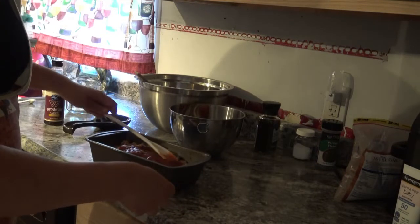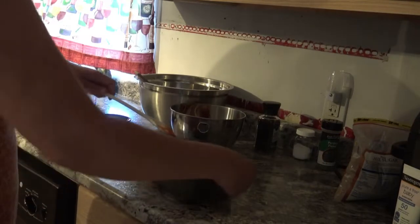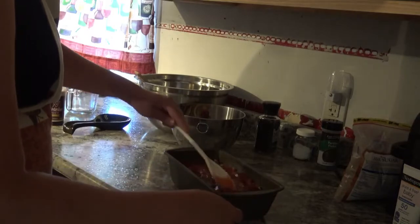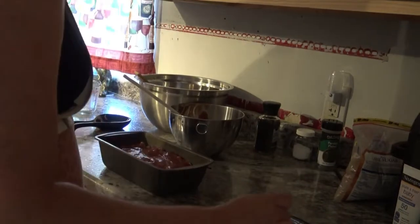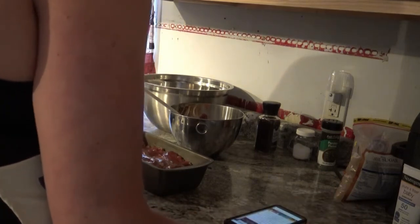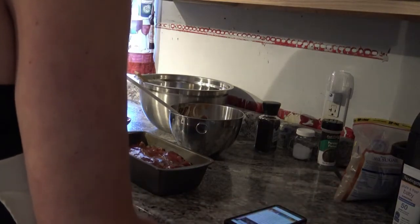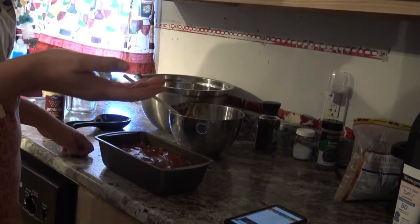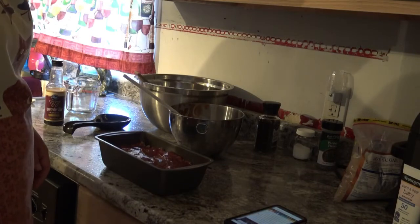Then you stick it in your oven. I believe it said 80 to 90 minutes — you basically want to make sure your chicken is cooked through to 165 degrees. Yes, the recipe says to bake uncovered for 80 to 90 minutes or until the internal temperature reaches 165 degrees and the loaf is cooked through. I'm going to stick it in for the full 90 minutes just to be sure.